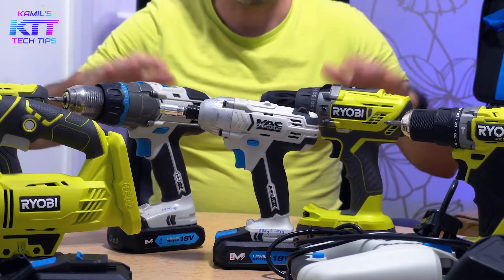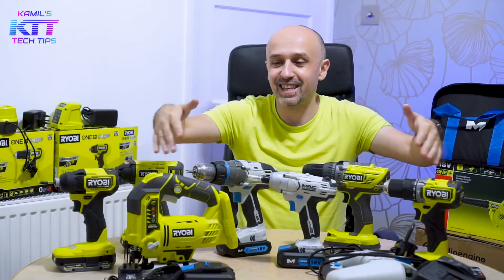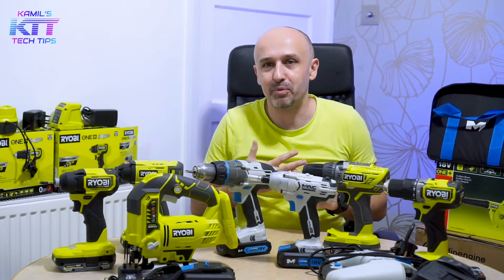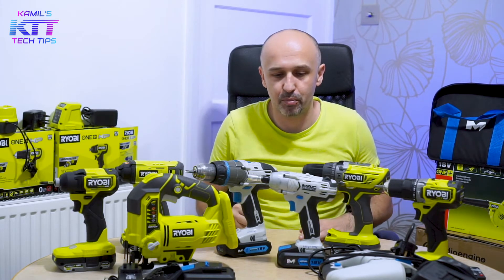I've chosen RYOBI for two reasons: I like the design, they're really nice. And two, they have a good reputation and a battery system — one battery fits everything — which is important.